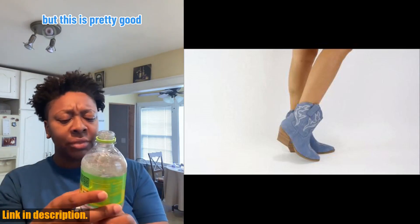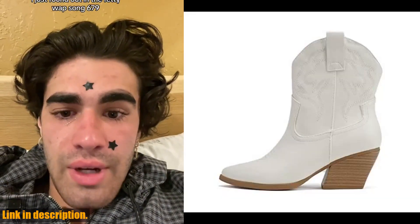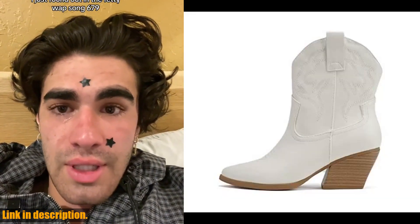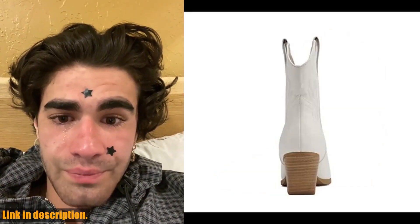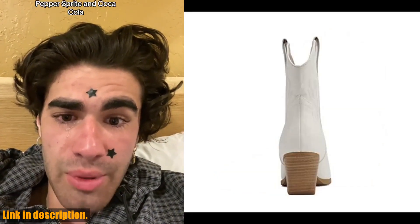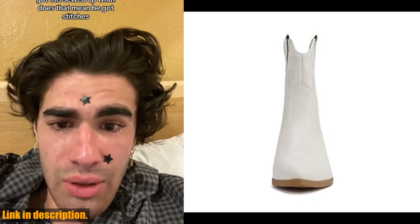Overall, the Soda Blazing Women Western Stitched Point Toe Low Heel High Top Ankle Shaft Boot Booty is a must-have for any fashion-forward woman. So, if you're ready to step up your style game, click the link in the description to get your hands on a pair of these fabulous boots. You won't regret it. Thanks for watching and happy shopping!